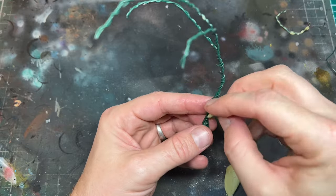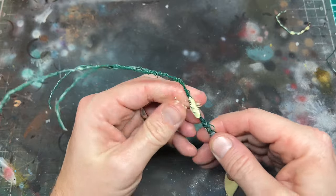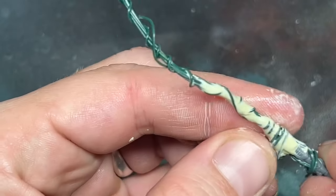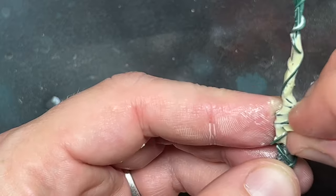I took small pieces of the Milliput and then wrapped that around the wire, pushing it into all the gaps and smoothing it with some water, allowing the wire to show through and creating a bumpy, veiny appearance similar to an umbilical cord. I did this down the whole length of the wire and then blended it into the handle on the arm.